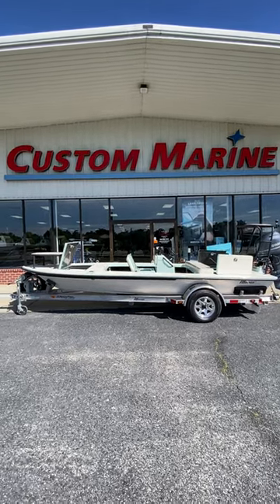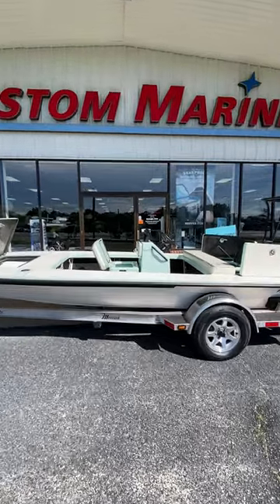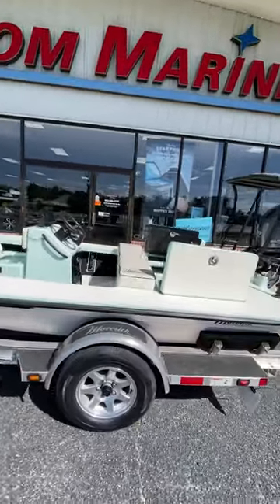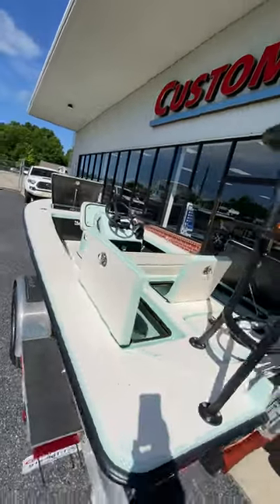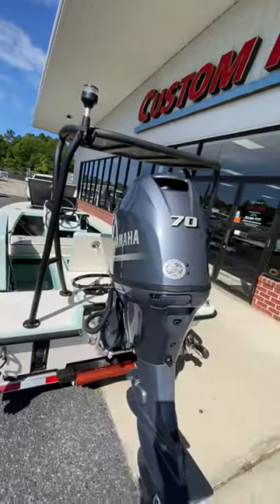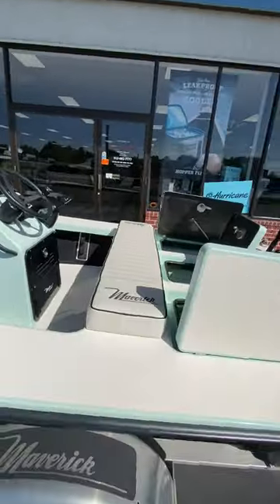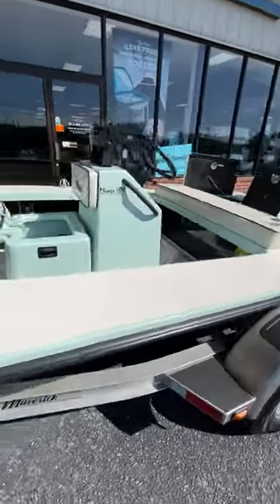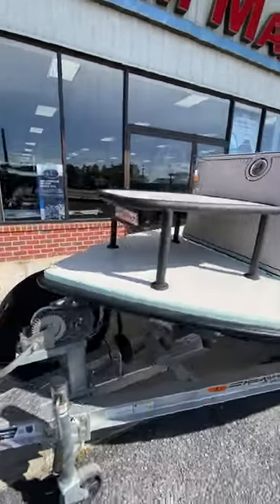Hey guys, Jonathan at Custom. Maverick Mirage HPX, Manufacturer's Demo. Carbon Fiber Edition, 70 Yamaha. 700 pound dry weight. A rarity for us in these parts and in this market.